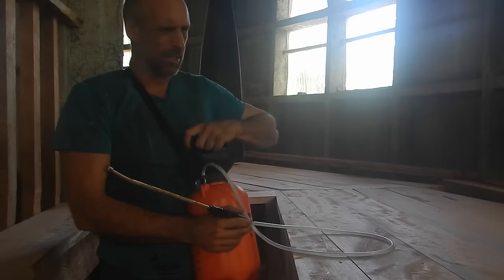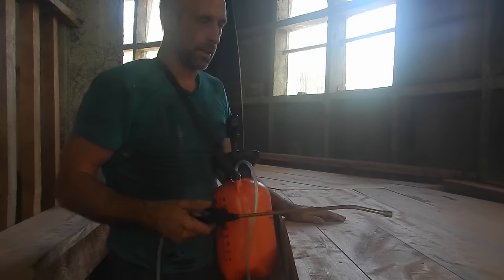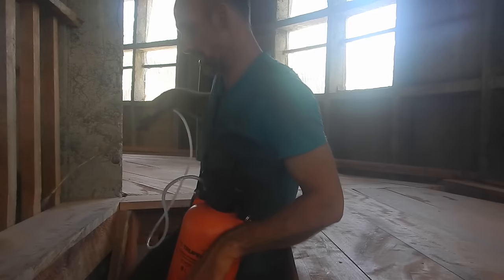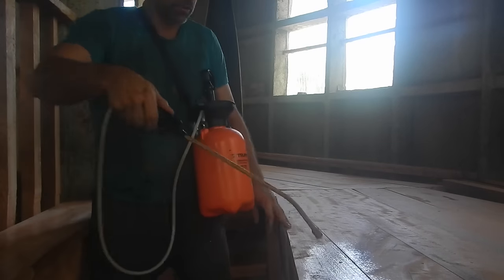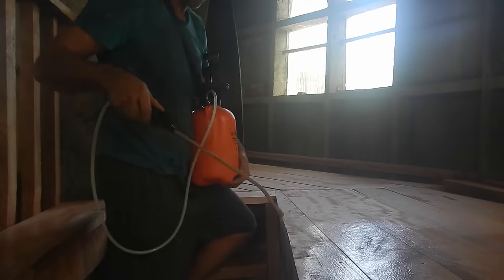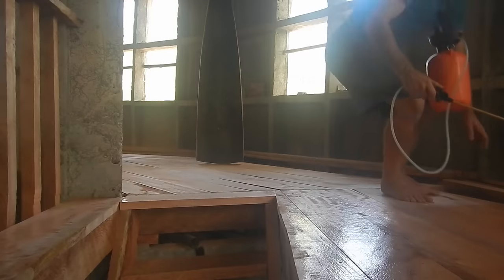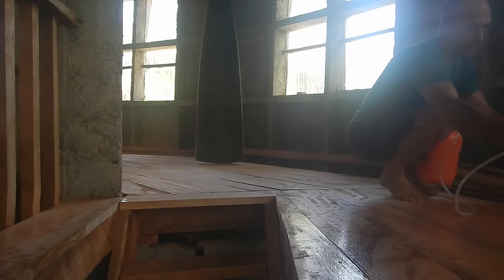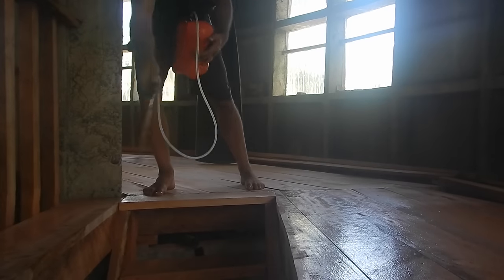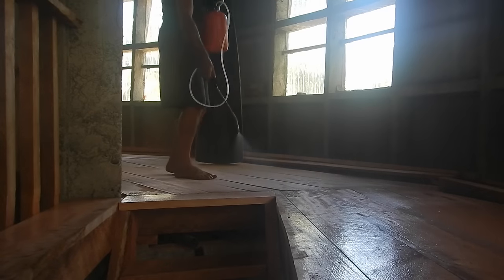I pretty much covered the whole bottom. The top should use less because it's all going to land down anyway — I was doing the underneath parts so I knew a bunch would fall down. The reason I put a bit of soap in there — no one told me it's a good idea, but soapy water kills ants. So if there are any ants on the wood right now and this gets them, they'll be dead.